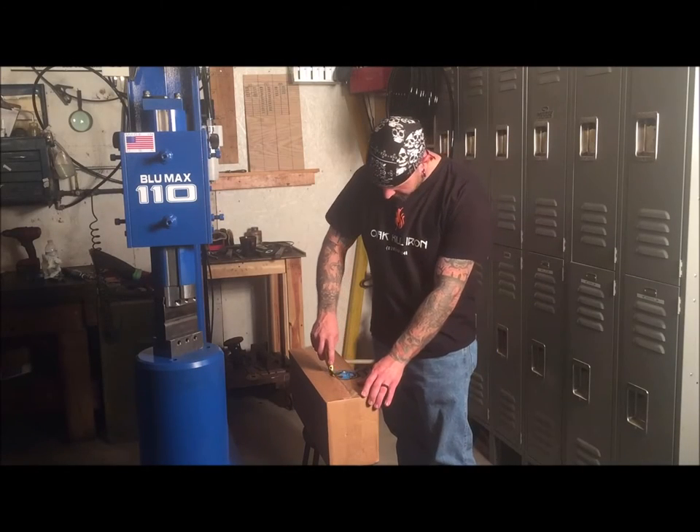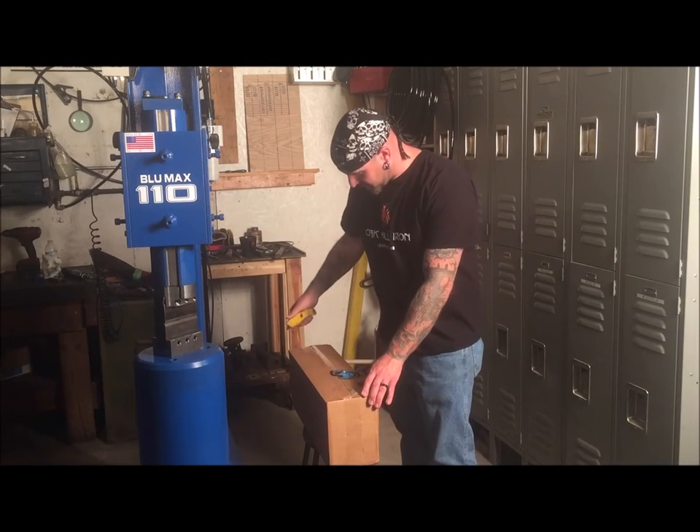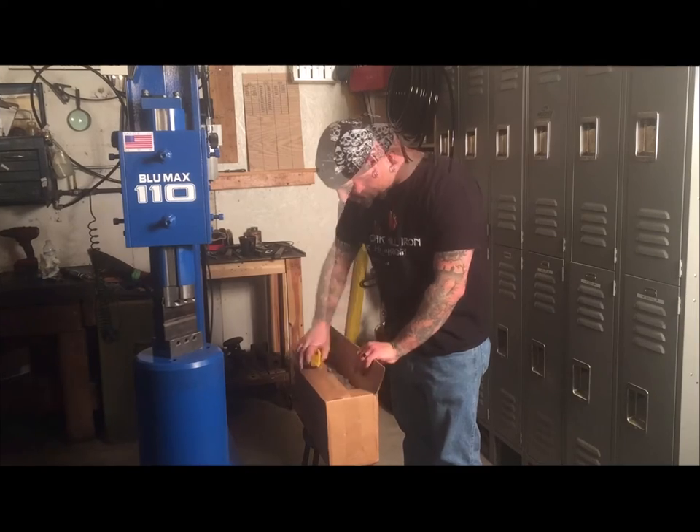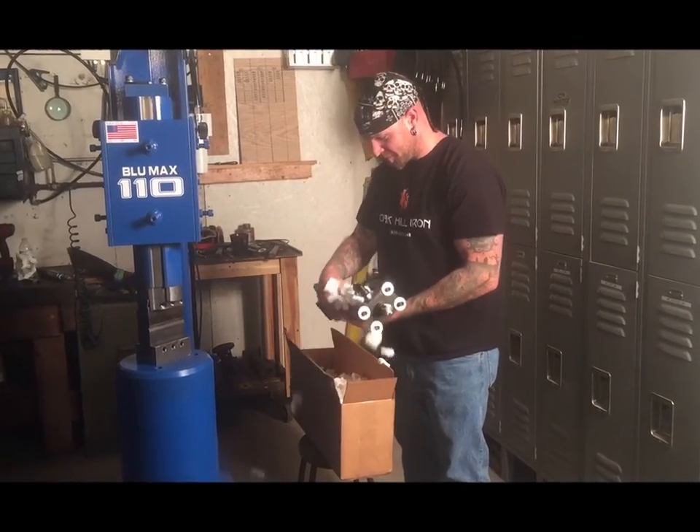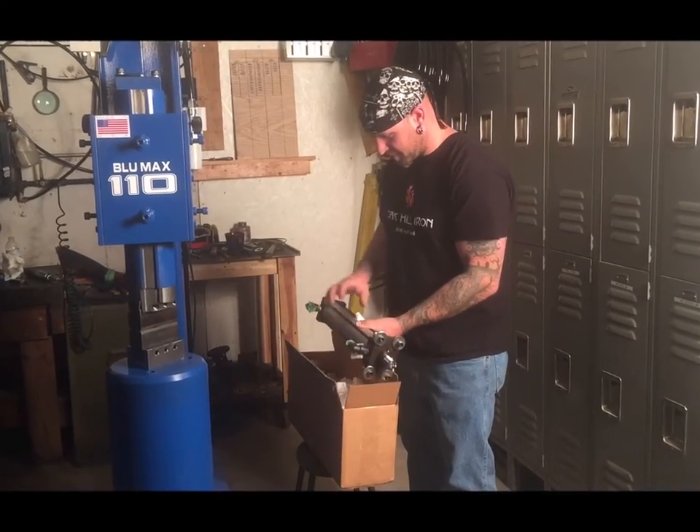More often than not, big blue hammers are shipped without the cylinder attached. In this video we will go over the quick and simple process required to attach the cylinder and get your new big blue hammer ready to use.